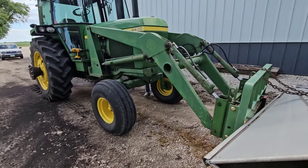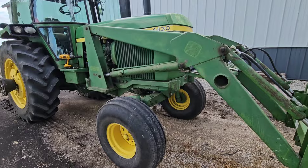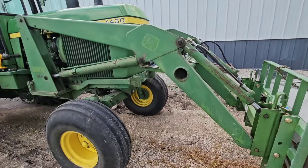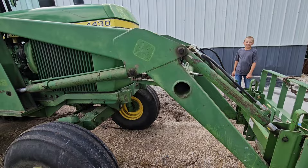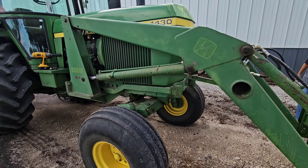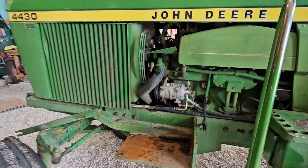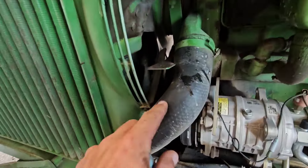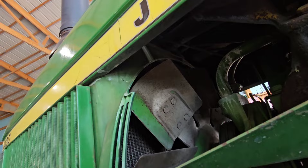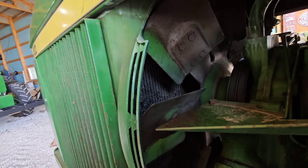The old 44 needs a little love, so I'm popping the loader off here. It's been probably 10 years since I took this off. The old 44 is looking kind of naked without the loader on her, but there's antifreeze — I don't know where exactly it's coming from, but it's leaking.